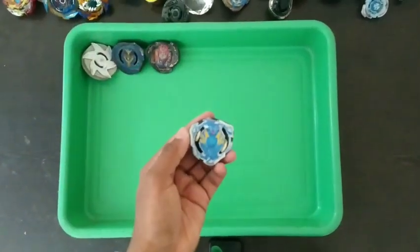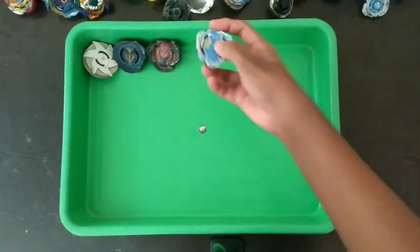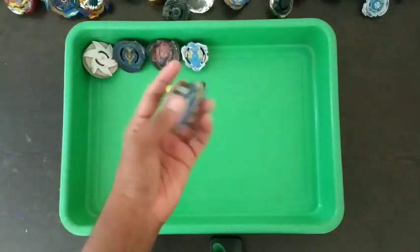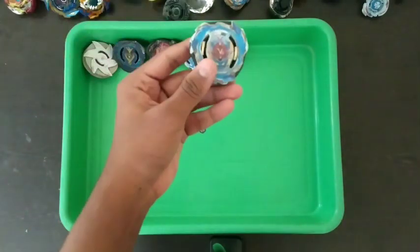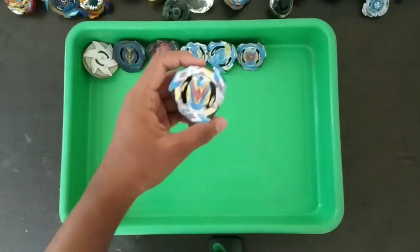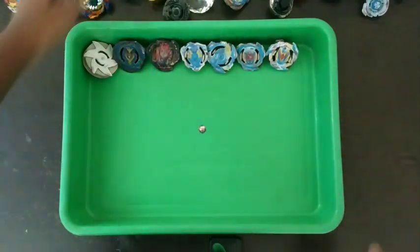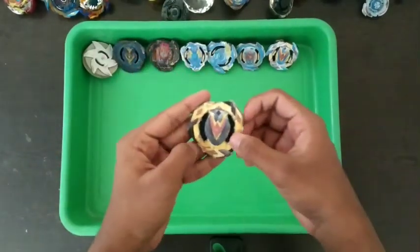This is Valkyrie Wingaxle — the first beyblade video I ever uploaded. Then Victory Valkyrie, God Valkyrie, this is Wonder Valkyrie, and Winning Valkyrie orange — this is the old version of it.